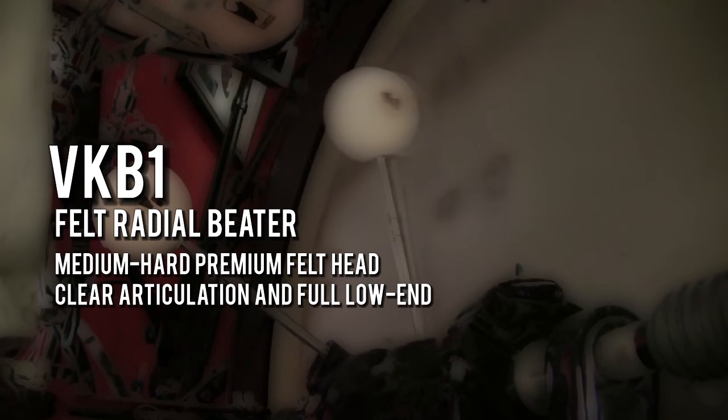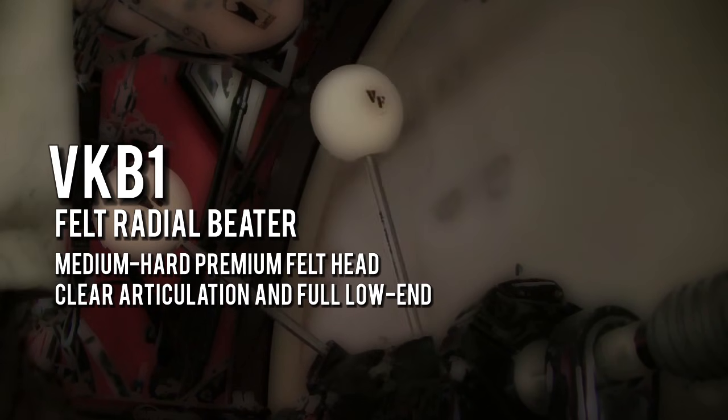The VK-B1, our felt radial beater, features medium-hard premium felt, and it creates clear articulation and full low end sound, with the unique dual orientation capability. You're going to find that this beater is a fantastic general beater, great for all musical styles.